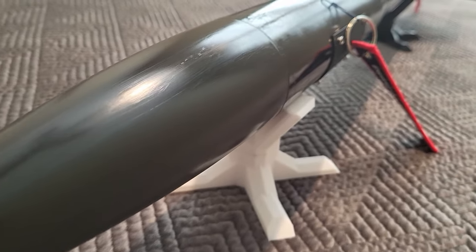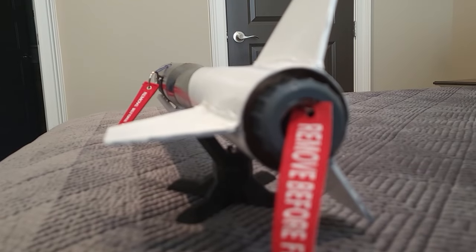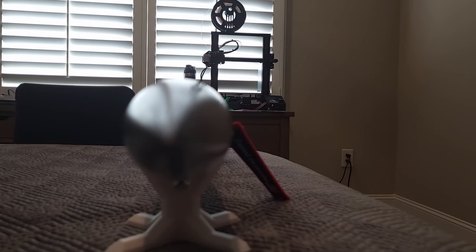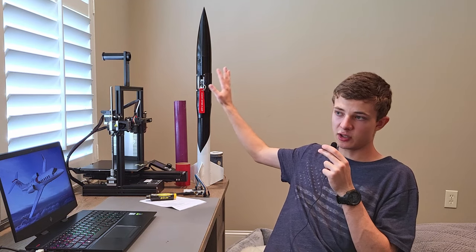I'm super excited about this project and really looking forward to its first flight in the upcoming months. It would be super cool if, in the next five years or so, I could do a high-altitude, high-power flight with this avionics suite and a bunch of cameras. I'll be posting more videos as I continue working on it, including a deep dive after the first flight with data analysis. I hope you guys enjoyed this video — see ya!